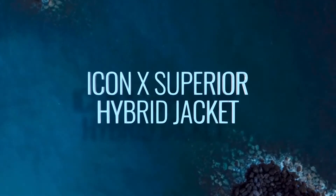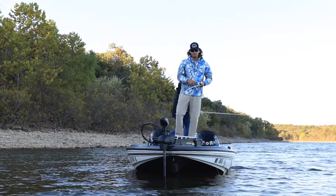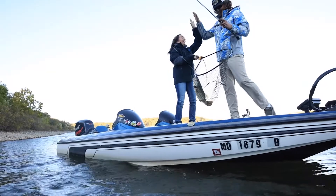The Hook Superior Hybrid Jacket is the ultimate layer you never knew you needed. Designed to be with you on or off the water, this fully insulated jacket will have your back when you need it most.